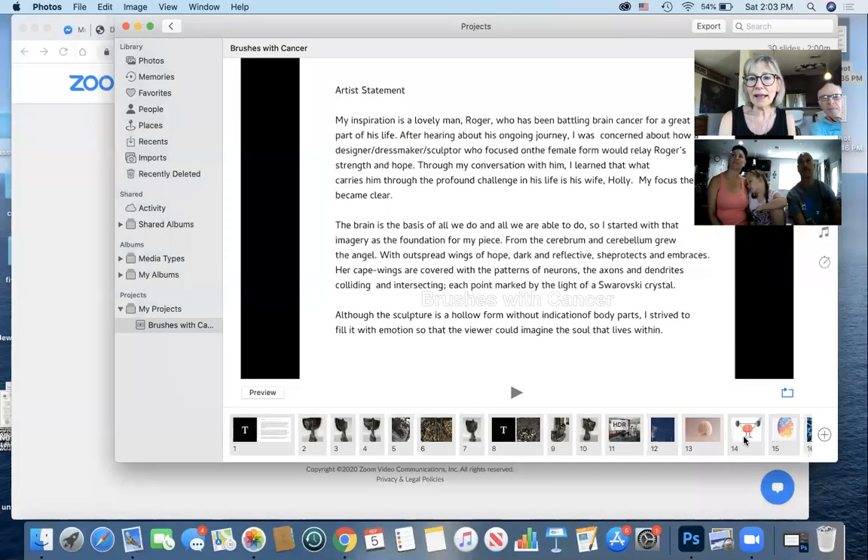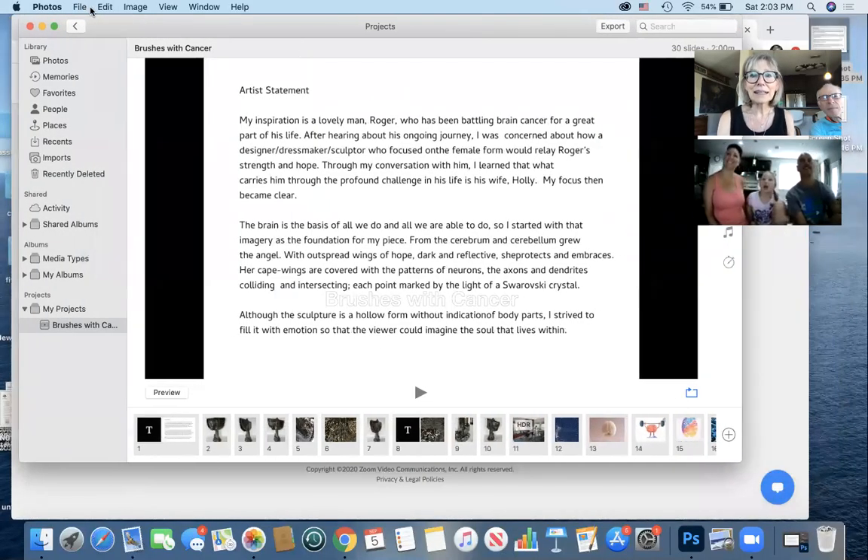I think we're recording now. Yeah, it's good. I think we're set. I tried to put together a little slideshow so that I could share my screen with you and then talk through the whole thing — where it started, where we were going. Let me try to do that and see if I can get my photos up. Okay, do you see it? It's a miracle.